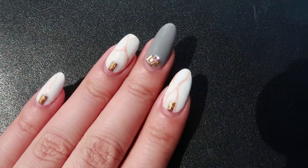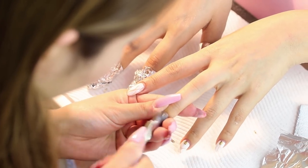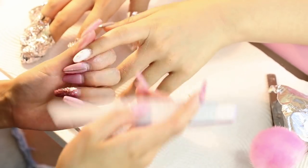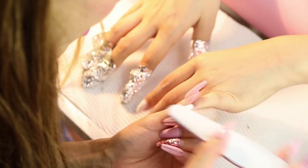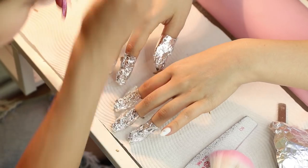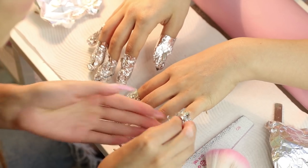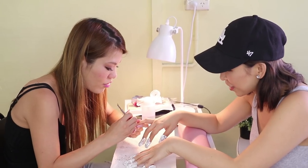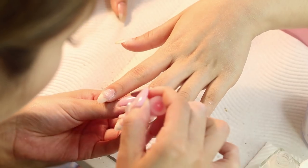First order of business was to soak off my old nail art. Sayuri used cuticle nippers to remove all the nail germs and then she filed away the top layer of the gel color. My nails were then soaked in remover and wrapped up in foil. All the old polish was then scraped off and it was time to clean up my cuticles.